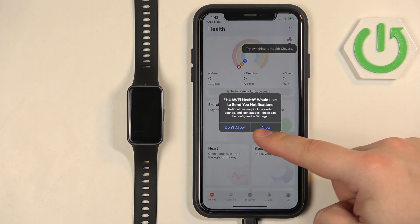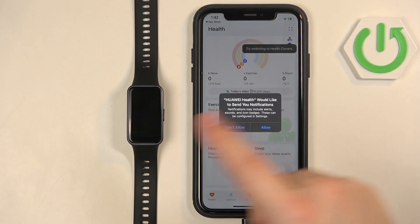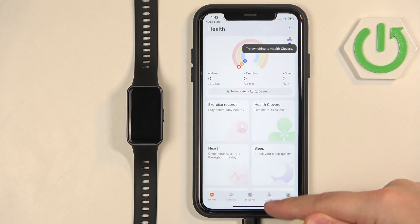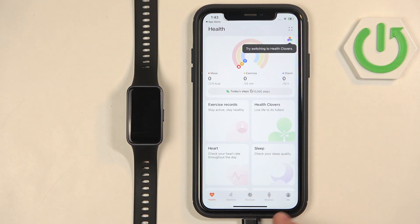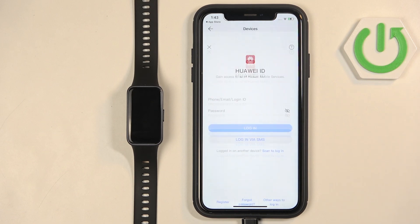Here we have the permission for notifications. This is useful if you want to receive notifications from your iPhone on your smartband. If you don't care, you can deny it. After the permissions you should see the health page of the app. Tap on the device icon to open the device page, and here tap on Add Device.